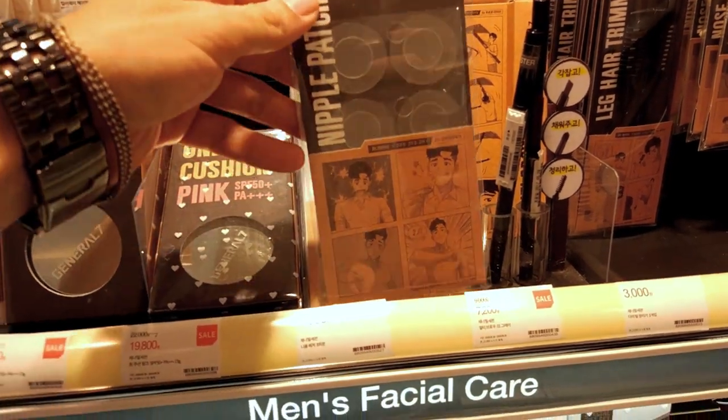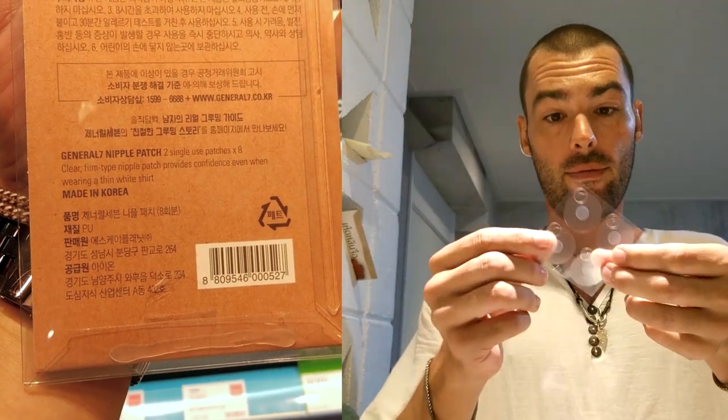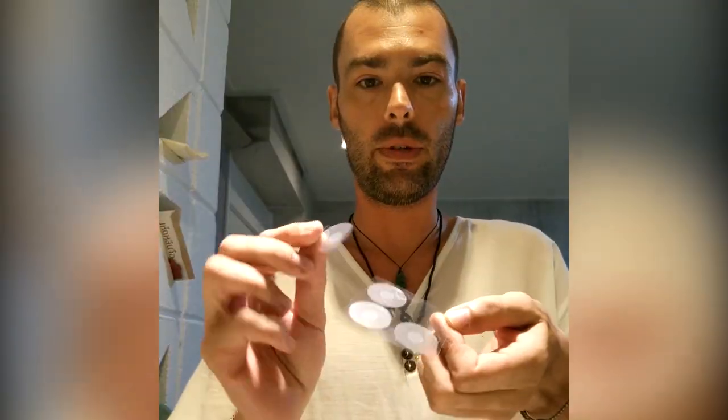So we're gonna test out Korean nipple patches and see if they really work. The instructions are all in Korean, so I have no idea how to read them. Here we go — simple.